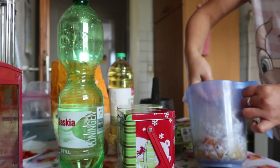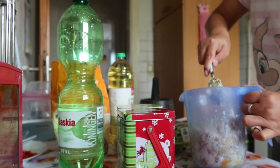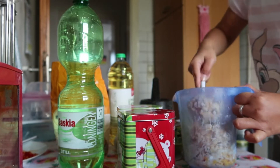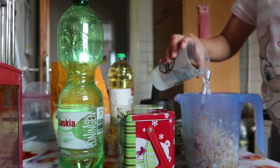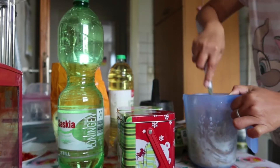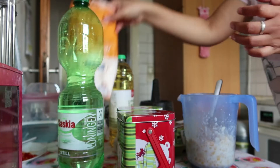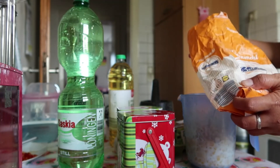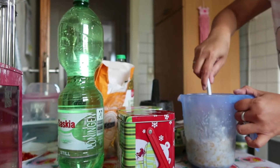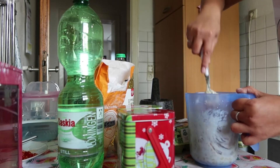Lalu kita aduk-aduk dulu. Aku biasa juga suka nambahin kunyit guys supaya warnanya itu lebih kuning, tapi kali ini gak usah, ini bahan dasar aja yang aku pake, jadi gak di-improve sana-sini. Oke, abis itu campurin air. Minyaknya udah kepanasin ya guys, aku lagi sambil nunggu panas minyaknya.